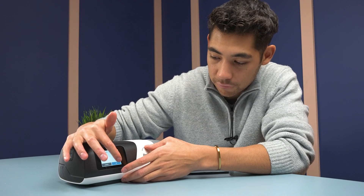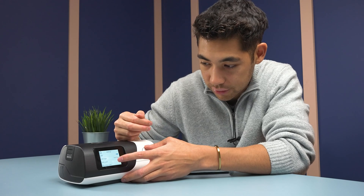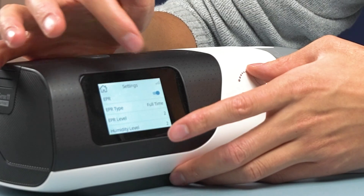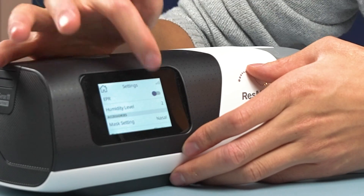Here we're going to select full time. The EPR level is currently set at two — you can choose one, two, or three. If you want to turn it off, you can turn it off right there.